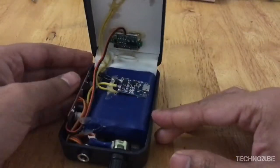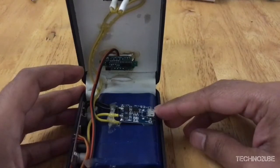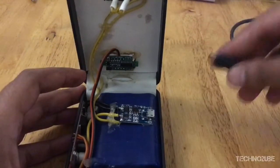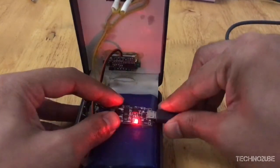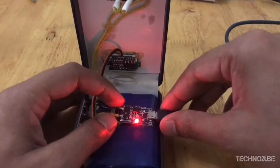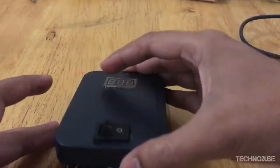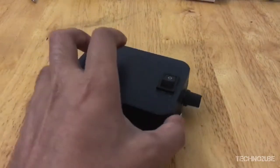To charge this device, just open it up and it will give you access to the internal charging board. It has a standard micro USB charging port, so I'll just plug it in — there you go, it's charging. The red LED indicates it's charging; once it turns green it means it's complete.